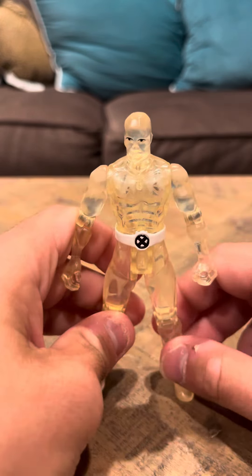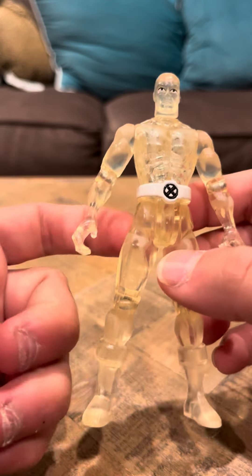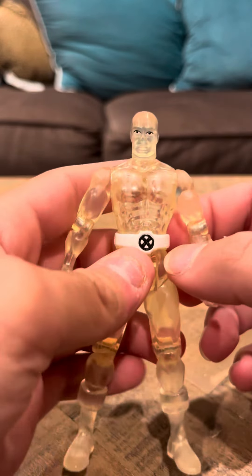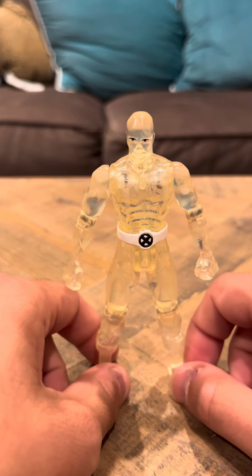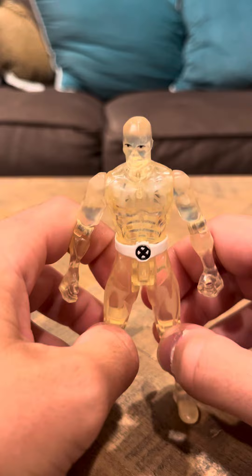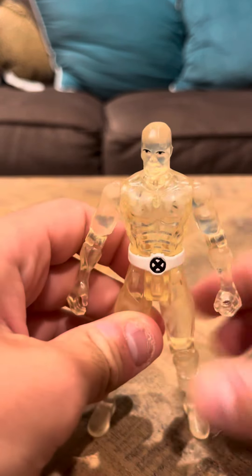I'm not really sure why the figure would break in the freezer. It does seem like it's maybe a little bit on the cheaper made side, but I'm not really sure why that would be the case. And that's going to be my review for the Iceman figure. Thank you, have a good day.